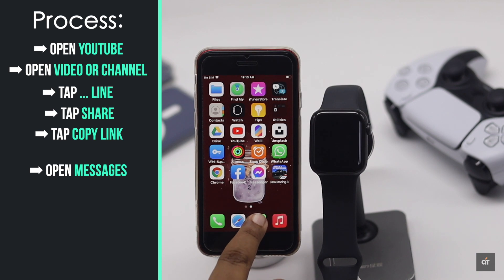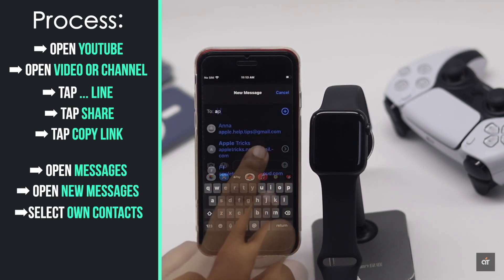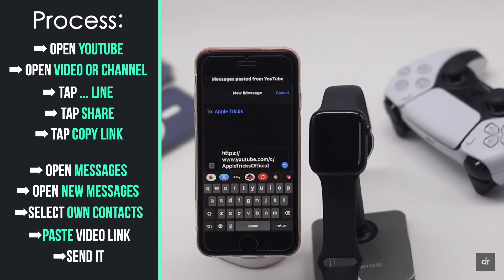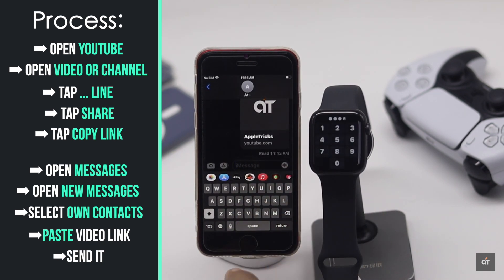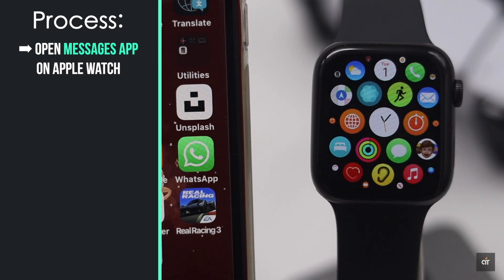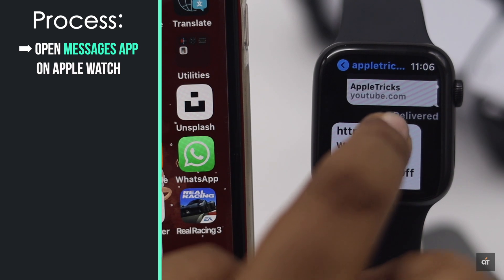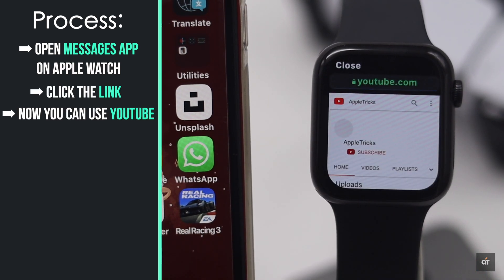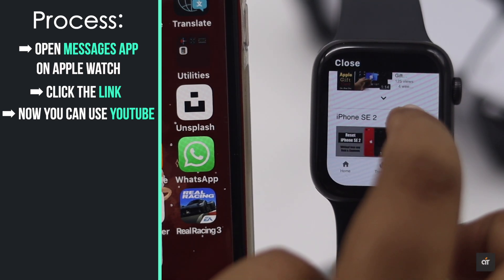Open Messages and open a new message. Select your own contact and paste the video link, then send it to yourself.